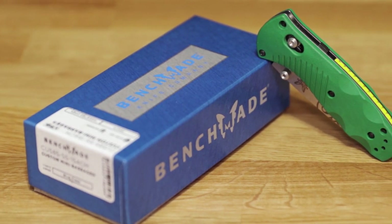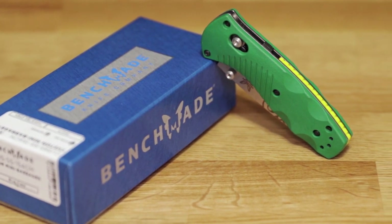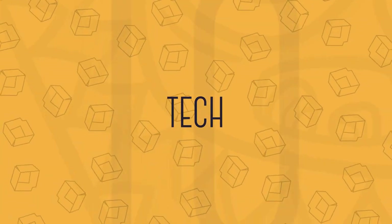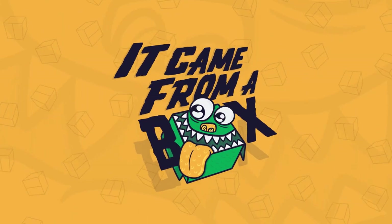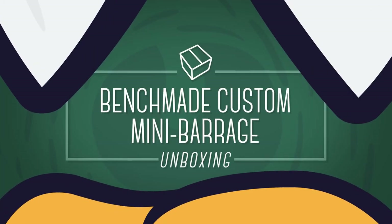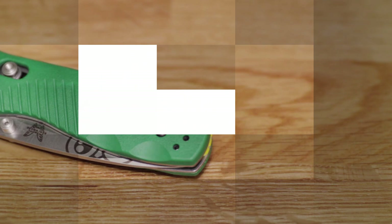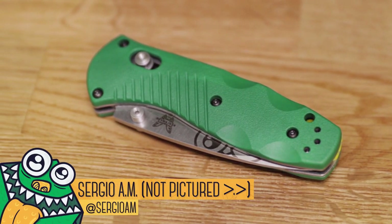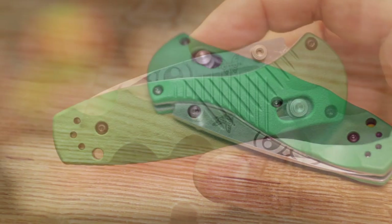Today we're checking out our brand new custom unboxing knife by Benchmade. Welcome to Game From a Box. I'm Sergio. I am still slightly fighting off a cold, and if you're not into knives, this is going to be a weird episode.